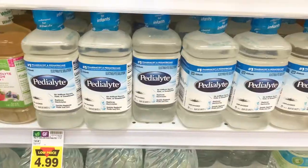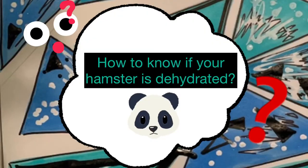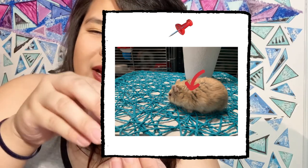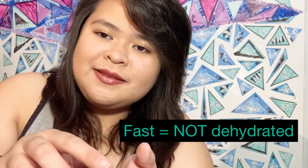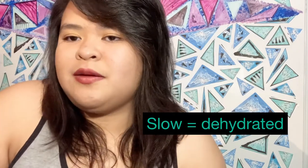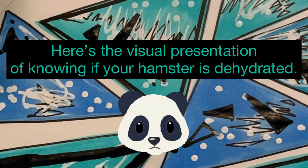To check if your hamster is dehydrated, lift the back portion of the neck with a gentle pinch. Pull it up and release — if the skin goes back down really fast, your hamster is not dehydrated. But if it goes back really slowly, then your hamster is dehydrated. Here's a visual presentation if you're not sure what I'm talking about.